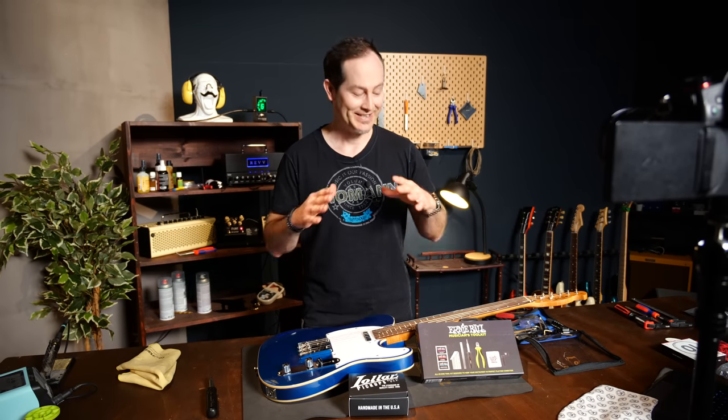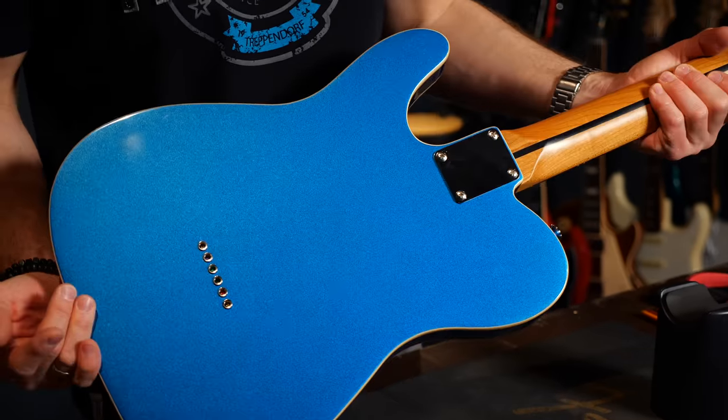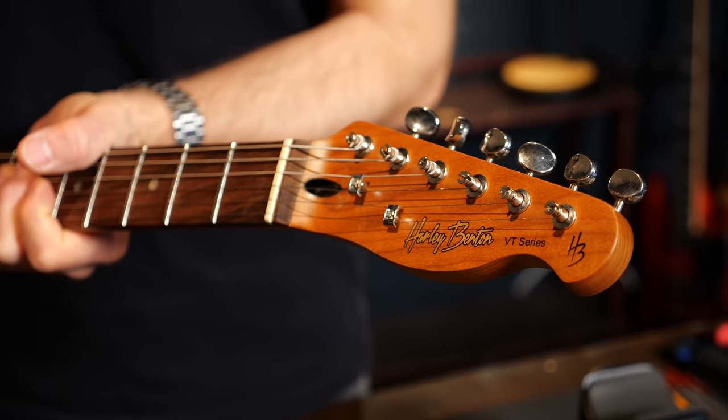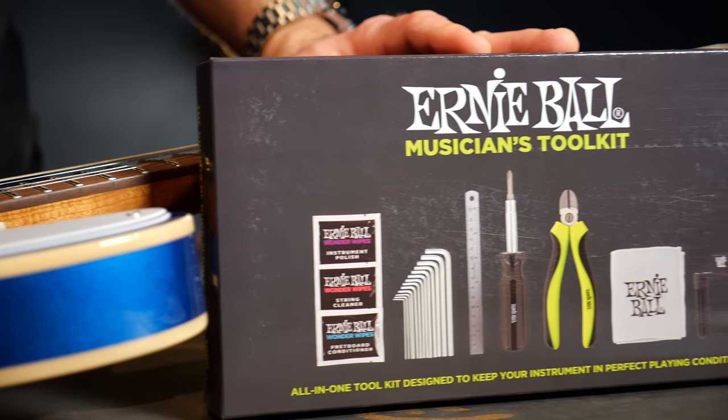I'll tell you all about the details — what you have to do, how you can win the prizes, which is pretty intense. One lucky winner will get this beautiful Harley Benton T62 double-bound guitar which is about to get a pro setup and killer Lolar 52 pickups, also an Earnable toolkit and a Turman voucher worth 100 euros. That's a pretty damn good prize.